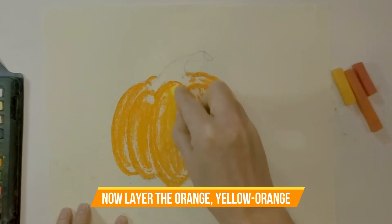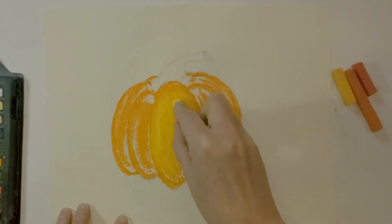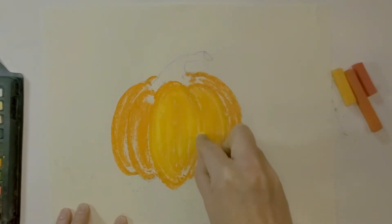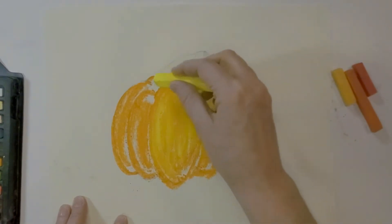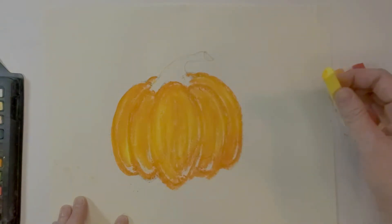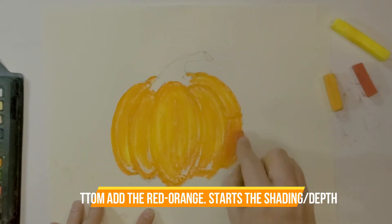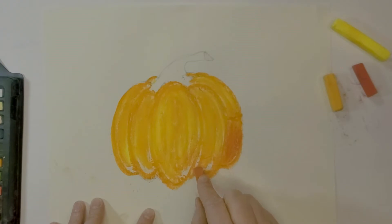Now I'm going to put orange on, especially towards the top. If you've watched the oil pastel videos I've done, you'll notice this goes on very differently than oil pastels. Some people like blending with a tissue, some like using their fingers — it's just your preference. I'm going to grab that orange-red, go towards the bottom and work my way up, following the contour of the pumpkin rather than going straight up and down.